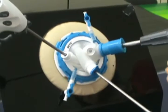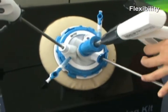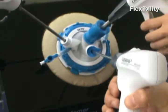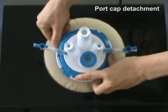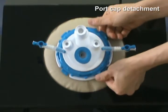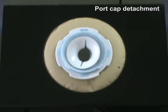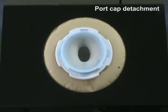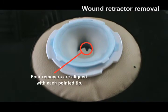Each port mated with the silicone is very flexible for surgeons to control the instrument very easily. For detachment, you just need to disengage the four connections by pushing the port cap and retractor frame in opposite directions. You can easily take out the under retractor by pulling out the remover with a grasper.